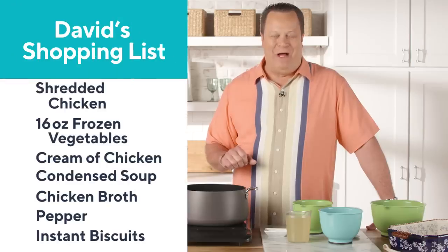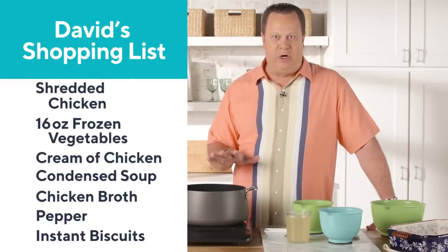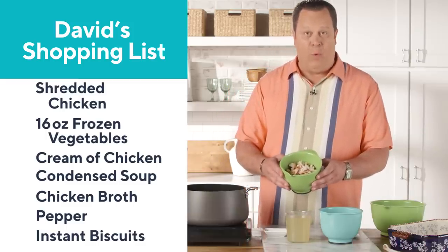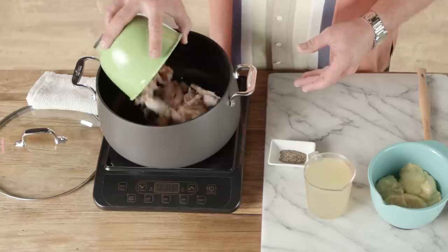We're going to start with a great big stock pot and we're going to fill it up with lots of supermarket shortcuts — this recipe is loaded with them. The first thing we're going to do is take that pre-shredded dark and white meat rotisserie chicken and pop it right inside.